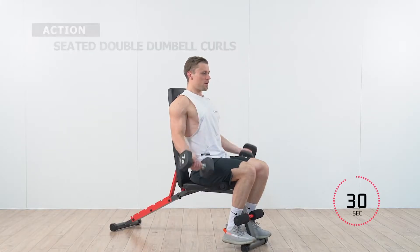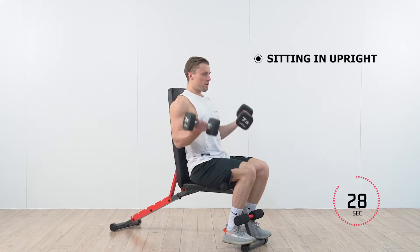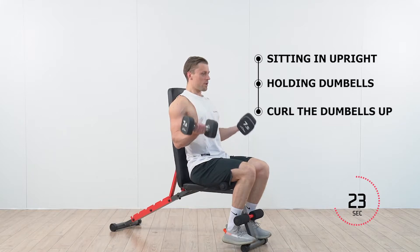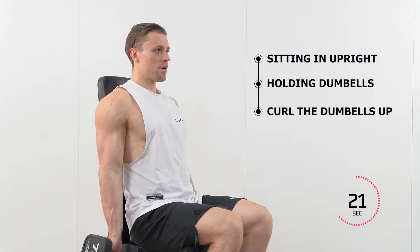Seated Double Dumbbell Curls. Sit in the upright position with your back straight while holding dumbbells out to either side of your body. Slowly curl the dumbbells up towards your shoulders with your palms facing up.